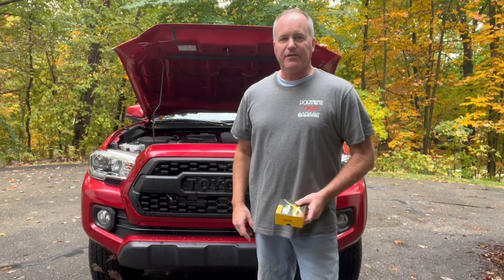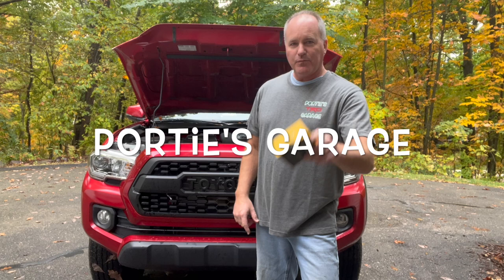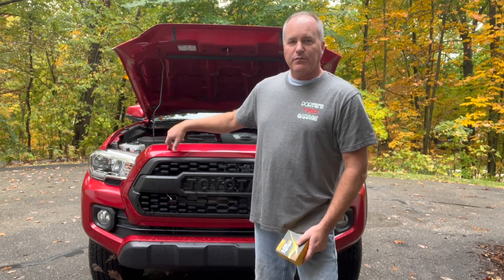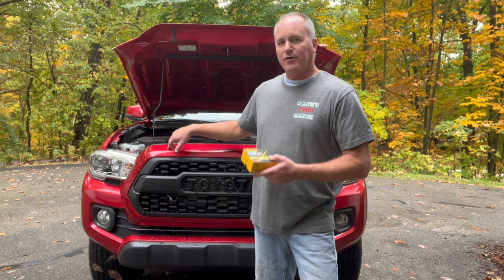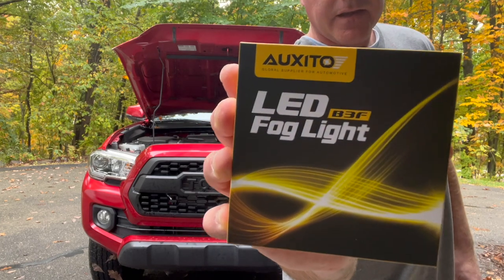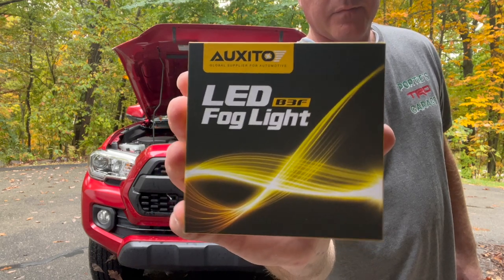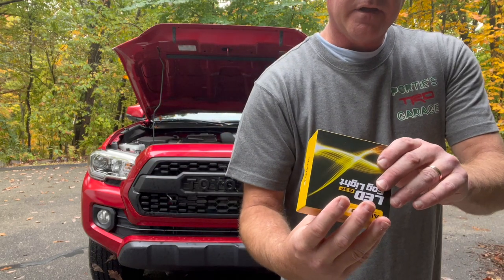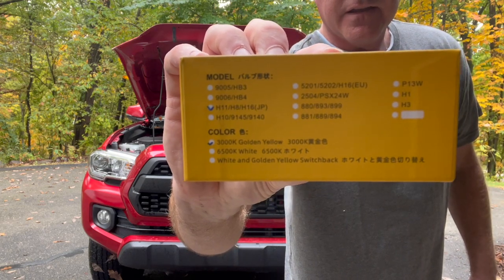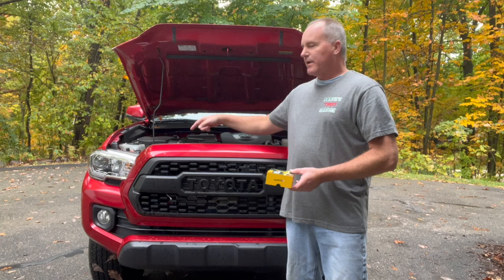Hey y'all, welcome back to the channel. This here is Portie's Garage. On today's episode we are going to be switching out the fog lights of this 2021 Cayman Tacoma. We are going to be putting in these LED — I believe that's pronounced Oxido — LED fog lights. Got these off Amazon, and it is an H11 connection and it is yellow in color.